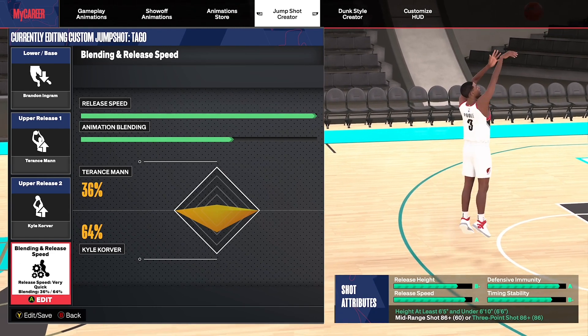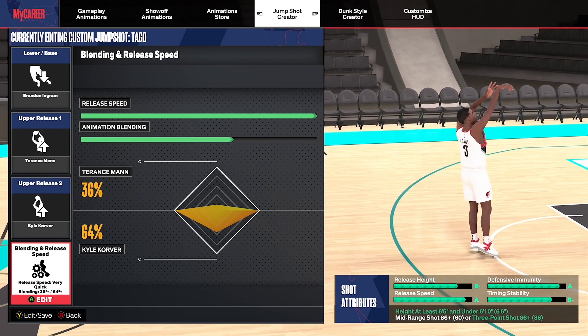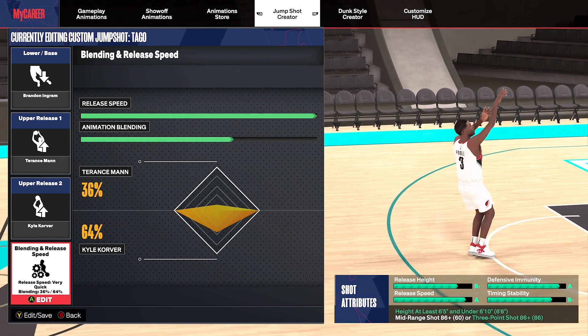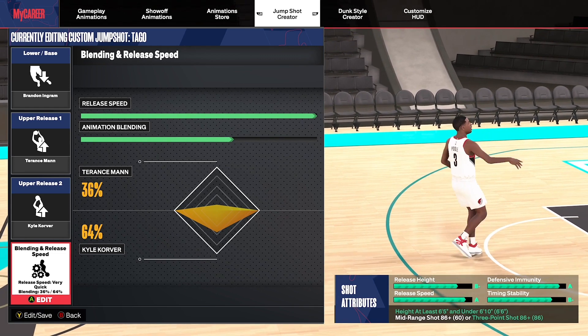Like I mentioned earlier in the video, you do need to have an 86 three-pointer for this. But if you have a 6'6 build, you should most definitely have an 86 three-pointer. I feel like some people are going 85, and I don't know why you wouldn't go the one extra to get that silver Agent 3s — that's beyond me. If you have a 6'8, I can understand why you might not be able to afford this jump shot.